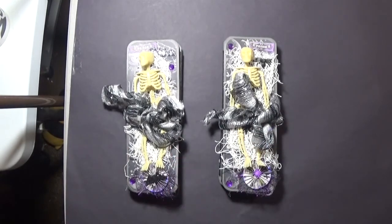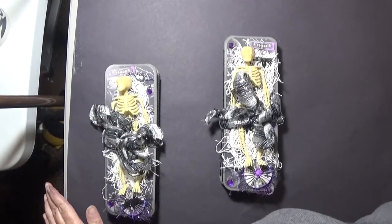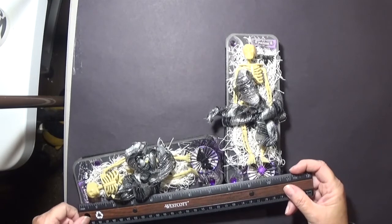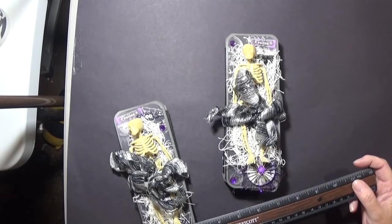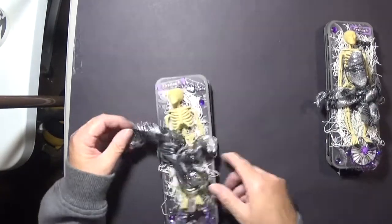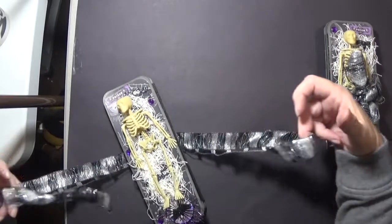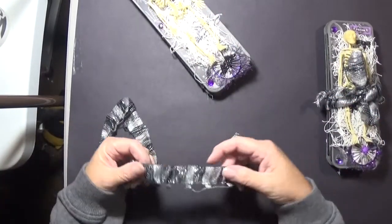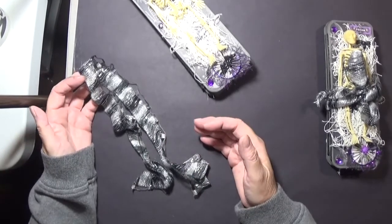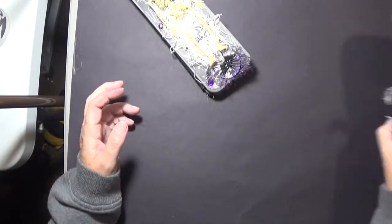I will be doing a tutorial as well. These measure about seven and a half or seven and three quarters by two and three quarters. I used this lovely trim — I think I found it at Joanne's, but actually yes, it was the Dollar Tree.